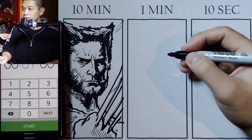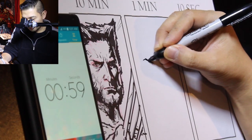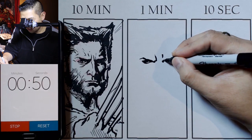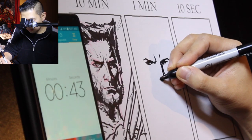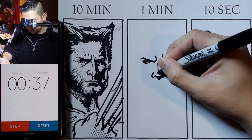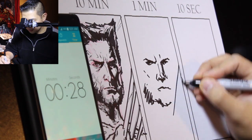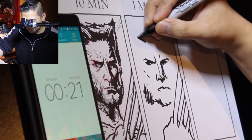Okay, here we go with the one minute. In three, two, one, go. Trying to get the likeness in one minute. One minute left, ten seconds right now — do I get to the hair? I don't even think I can get to the hair! 7, 6, 5, 4, 3, 2, 1.